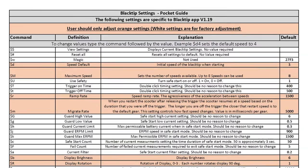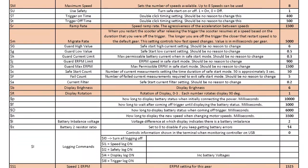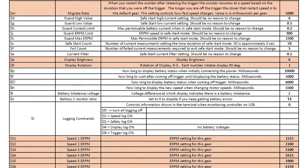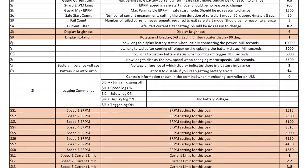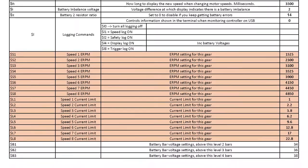Next, open up the Blacktip Pocket Guide you downloaded earlier in this process. This handy chart lists all the settings that directly affect your Blacktip's functionality and what each setting does. The white highlighted settings are factory set by us and should be left alone, while the orange settings can be adjusted to suit your preferences. Use this guide as a reference when changing your settings inside the Vesk Tool software.